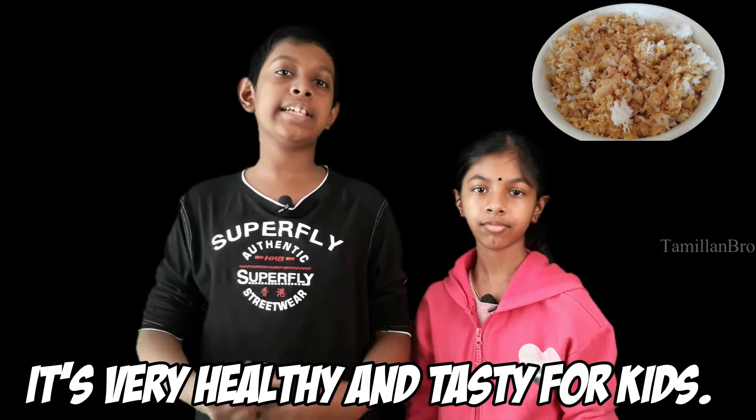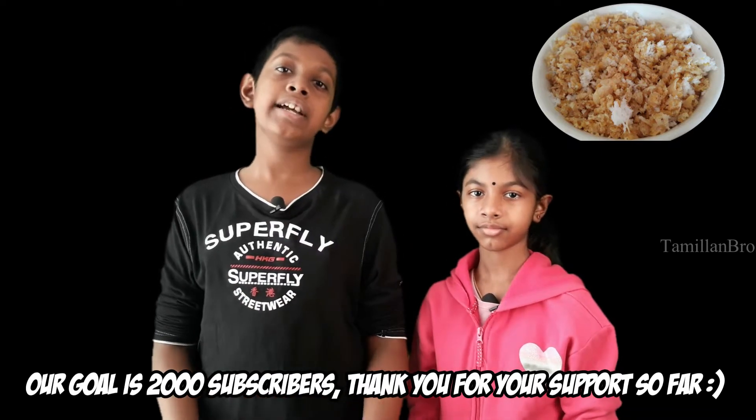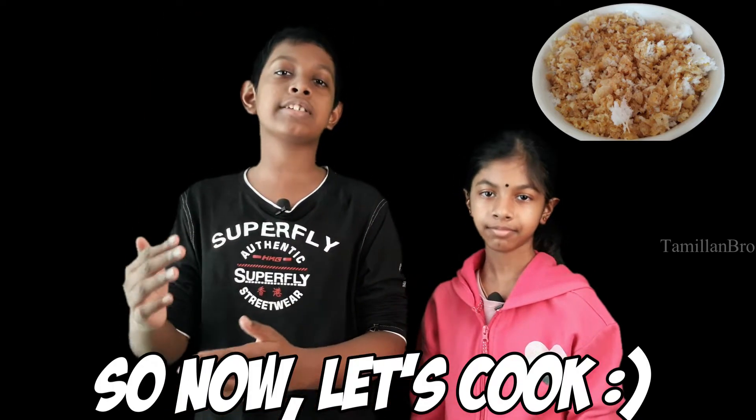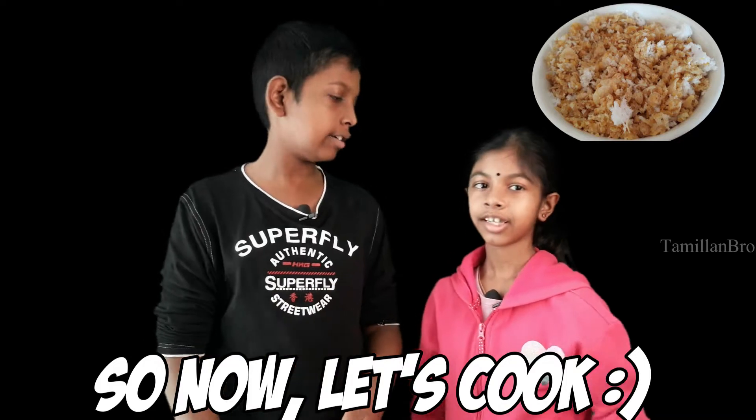It's very easy and mildly sweet to make. We're almost at 2,000 subscribers, so if you haven't subscribed yet, take a few seconds to subscribe right now and like this video too. We're close to 2,000! Do you want to cook, Priya? Yeah, let's go!